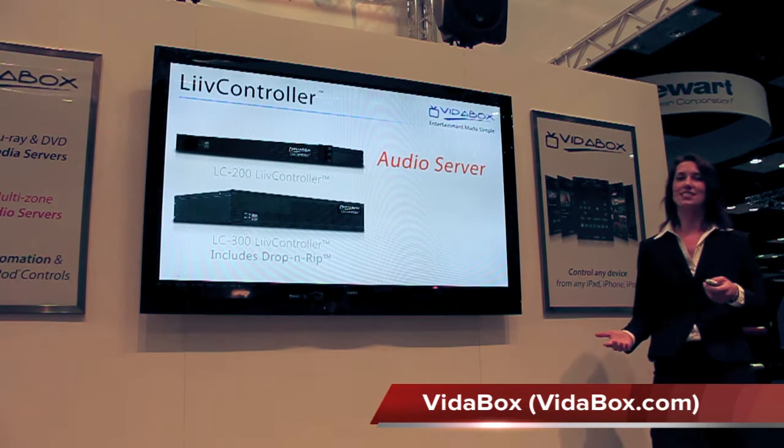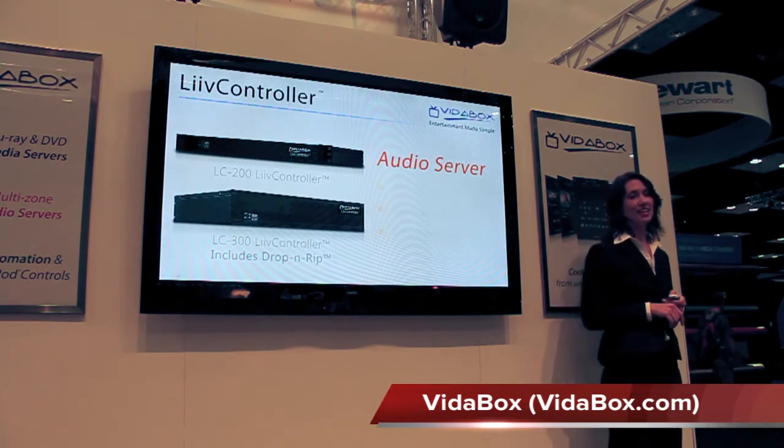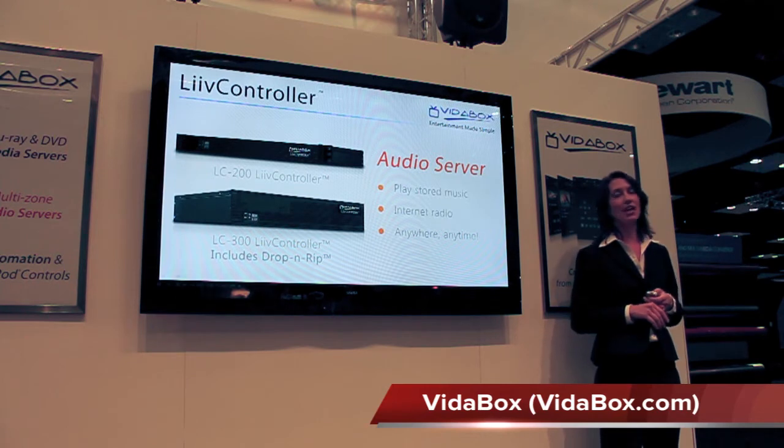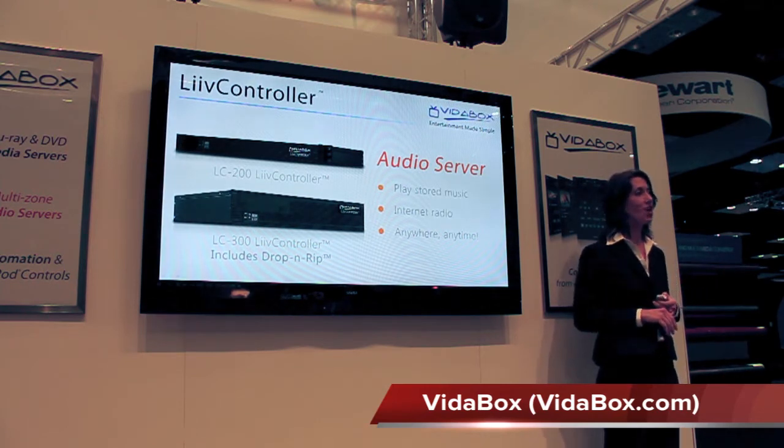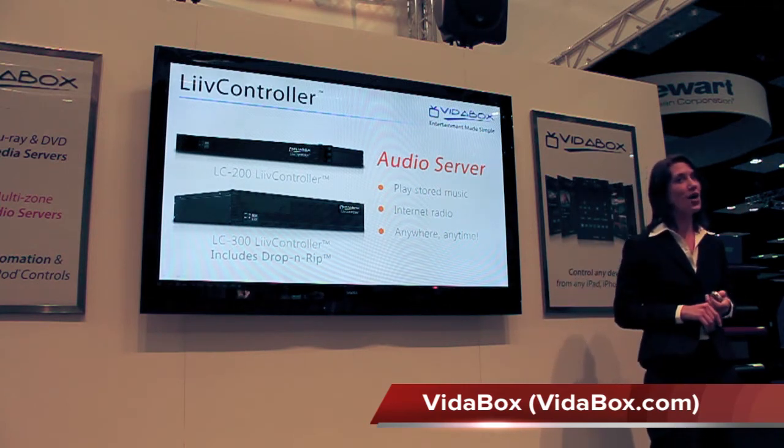With access to thousands of international plus local internet radio stations, and combining that with on-demand service like Rhapsody, Live Controller gives us access to any song, anywhere, at any time, as our complete multi-room audio solution.